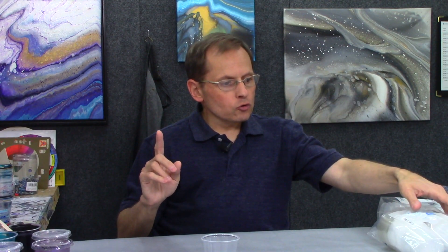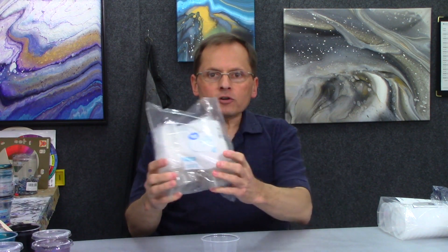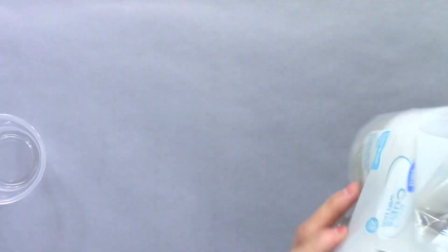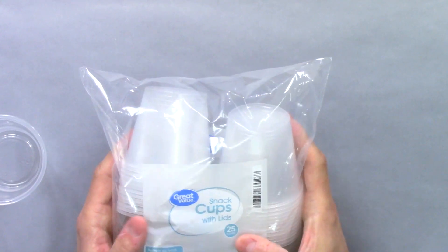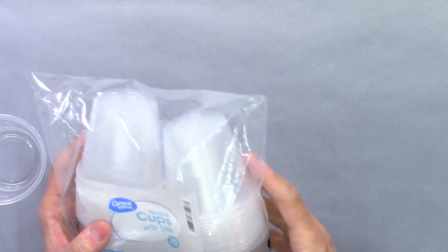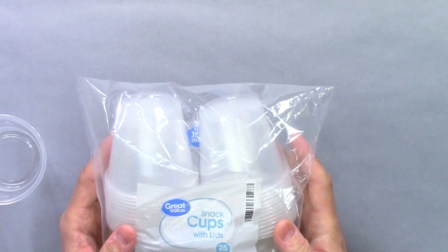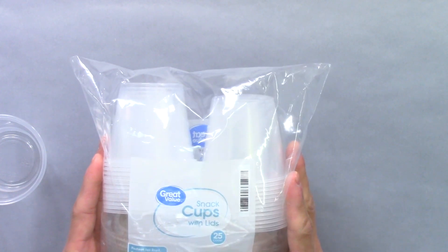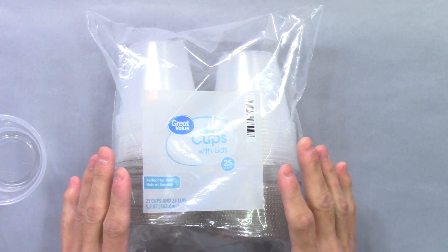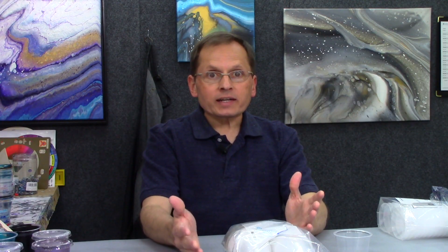The paint comes right off, and I'm gonna demo that in just a second. But first I want to show you what the packaging looks like for these cups. You can find them pretty much anywhere. I got this one at Walmart — here's a closer look. It's snack cups with lids, 25 pieces. This is maybe three dollars, which is really great. I've also seen packages just like this in the grocery store, which is really convenient.